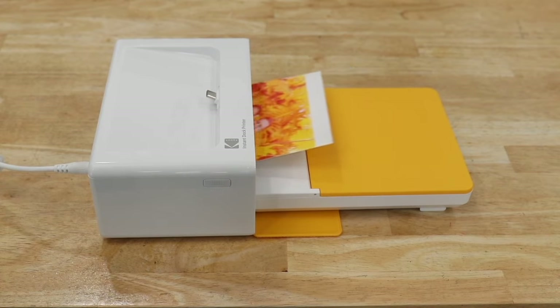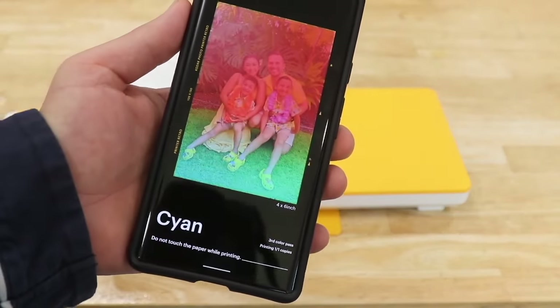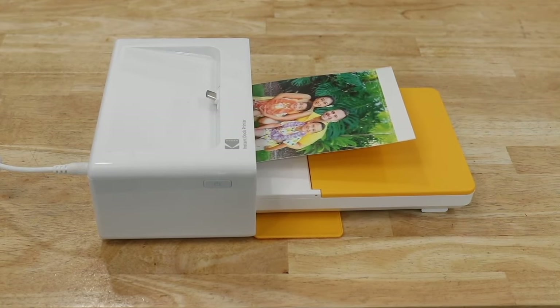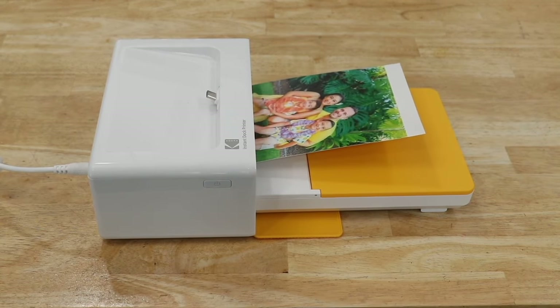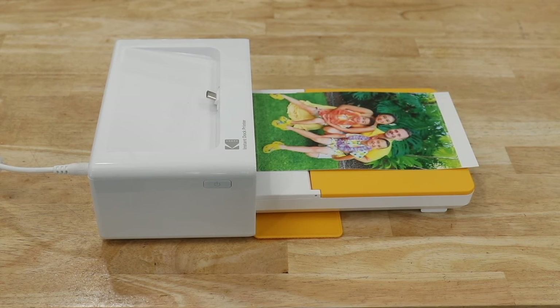We've owned some photo printers in the past, but this is definitely the highest quality one we've ever owned. You can see it's multi-pass — it has yellow, then cyan — which is the same process used in a real photo printer, like if you were to go to a drugstore or pharmacy and use one of those photo printer booths. It's the same technology, just miniaturized.